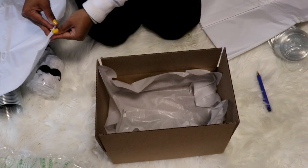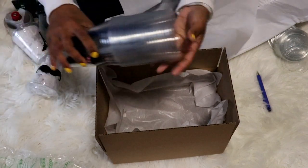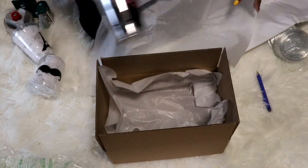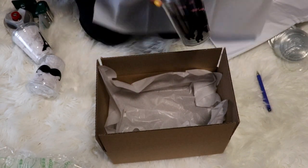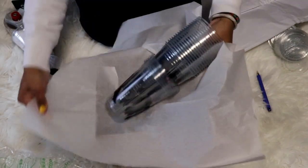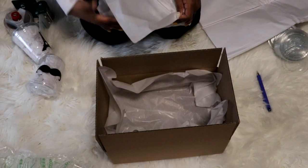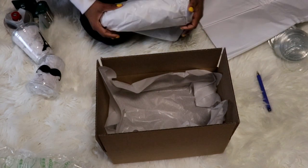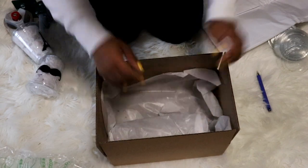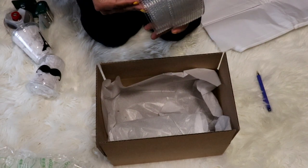So these are the cups — she ordered 25 Paris-themed cups. I'm just gonna go ahead and wrap the cups up in tissue paper to keep them safe.